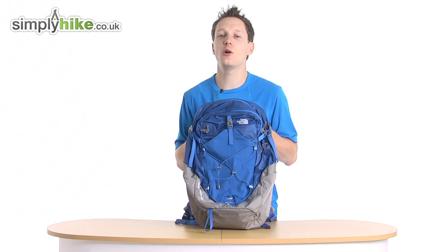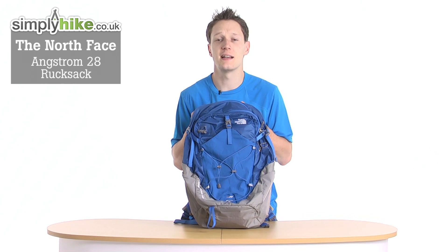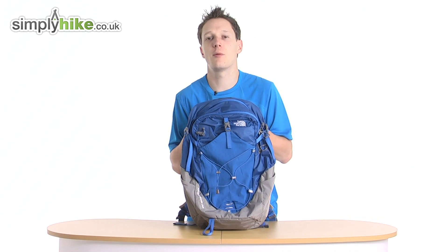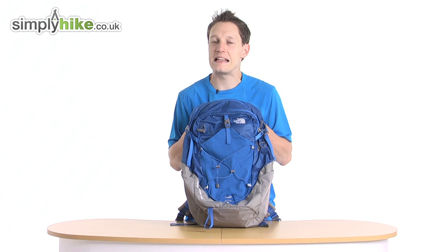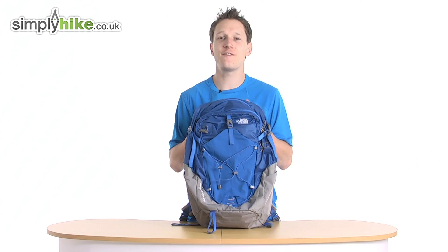Hi guys, welcome to simplyhike.co.uk. Today I'm going to be talking to you about the North Face Angstrom Rucksack. This rucksack is perfect for everyday hiking or even a backpacking trip away somewhere for a weekend. It holds 28 litres so you've got a nice lot of space in there. Let's go through some of the key features.